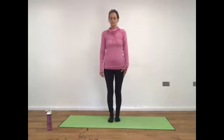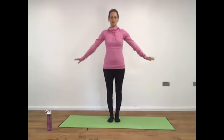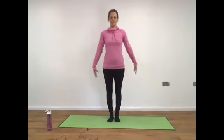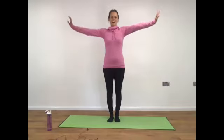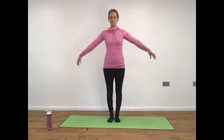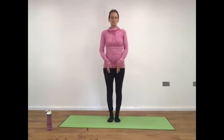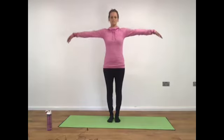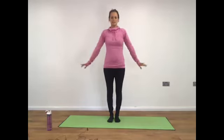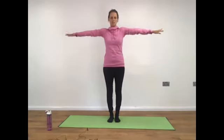Taking the feet hip distance apart, as you inhale reach the arms out to the side, as you exhale allow the arms to drop down. Inhale reach the arms up and exhale. Inhale extend the arms, exhale lower, inhale reach and exhale lower. Reach the arms up to the sky and release them right into the side to shoulder height and back down, inhaling.